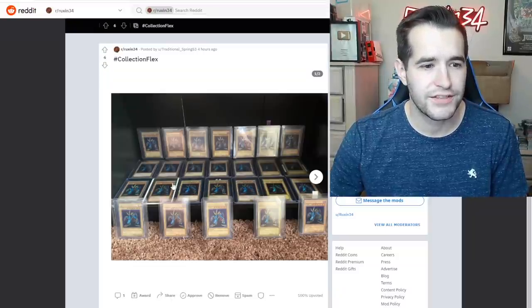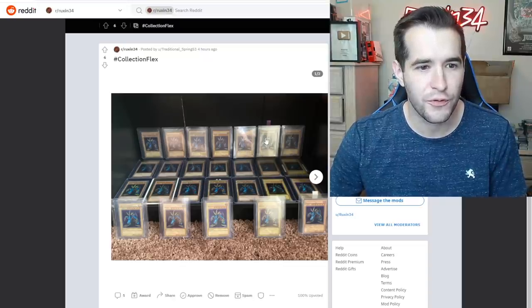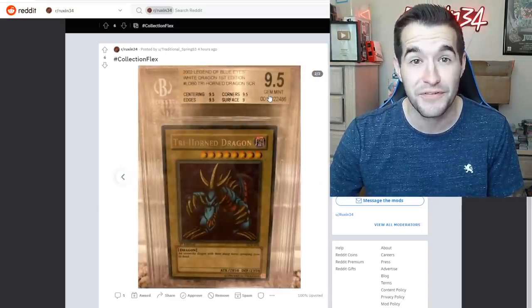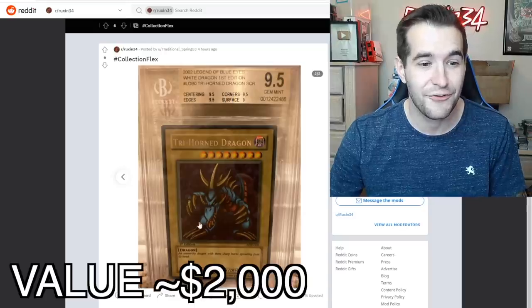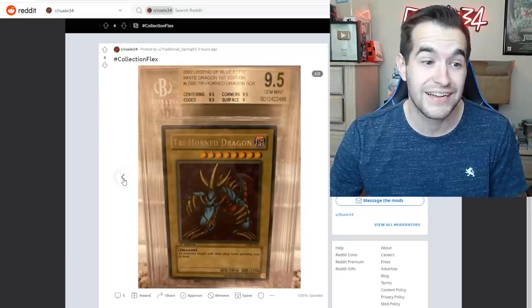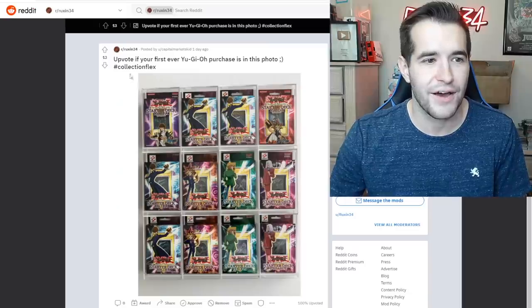Okay, let's start off — first collection flex. We have a ton of Trihorn Dragons: 1, 2, 3, 4, 5, 6, 7 — looks like 21 to 26 Trihorn Dragons. We've got a BGS 9.5 first edition Legend of Blue Eyes. This is a very strong Trihorn Dragon post. I guess this guy's a really big Trihorn Dragon fan.